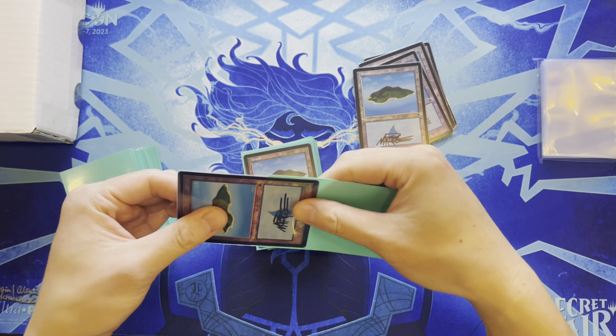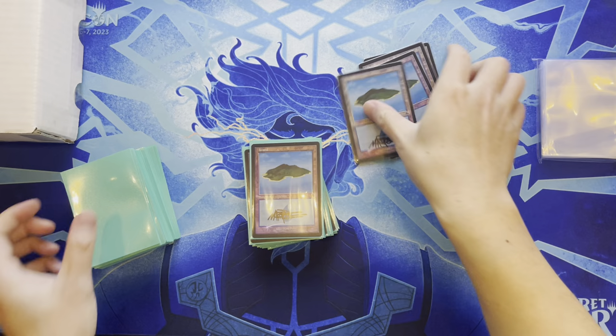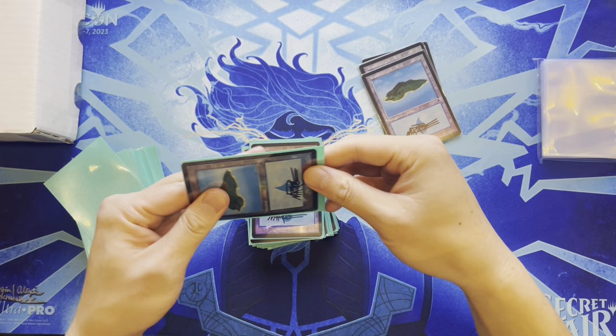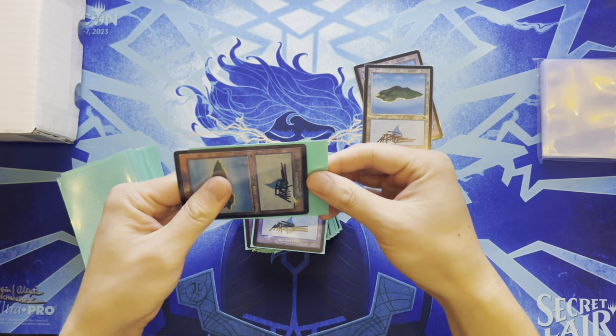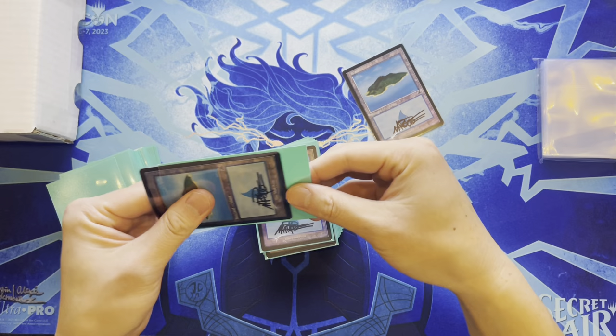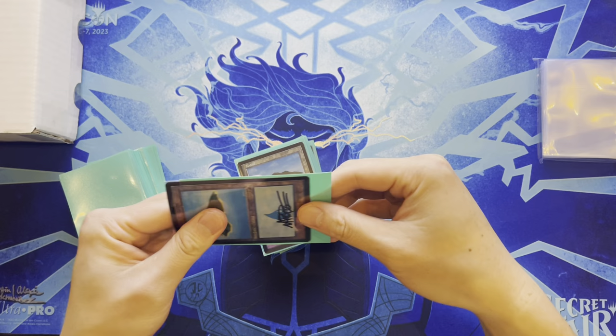Biggest holdings are Commander decks and Reserve List cards — has a full set of dual lands and recently acquired a Mox Diamond and Lion's Eye Diamond, which won't go down in price. Not interested in the Power Nine since it's not really played in Commander unless in a no-banlist deck.